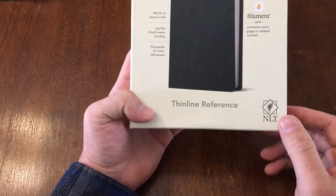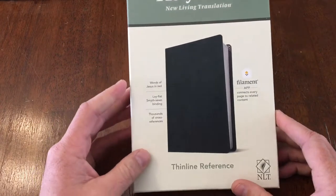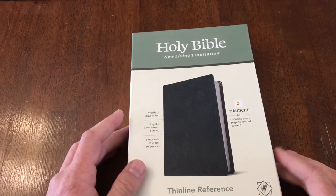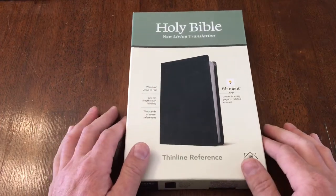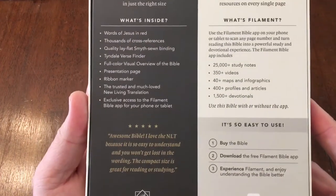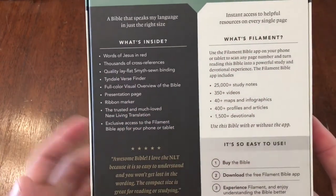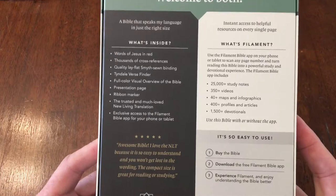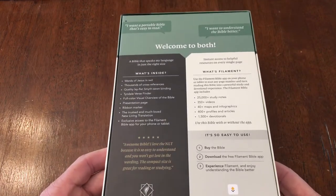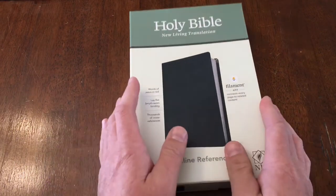Both are in genuine leather and they are Filament enabled, put out by Tyndale. They come in a really nice box — I always appreciate when Bibles come in nice boxes because if you want to store your Bible or if you move a lot, you can stick them back in the box and it protects them a lot better than cardboard slipcovers. The box gives us some information about what's in the Bible and a little bit about the Filament app. These Filament enabled Bibles are really super cool — it's basically like having a study Bible in the small size of a thin line reference edition.